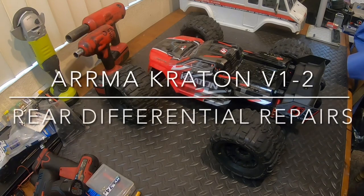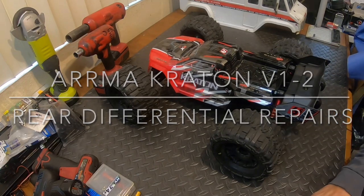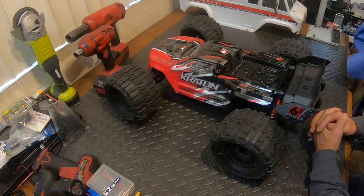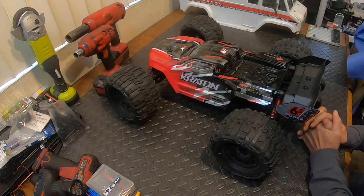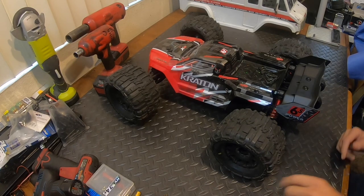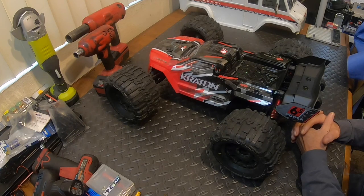Welcome back - we're back on the Creighton. My son was working on it for about three hours last night. I didn't film it because it's a skill every young kid should know and he's picking it up. We're going to pull the diff out today because in the last video when I was running it I heard a strip gear sound and it concerns me.